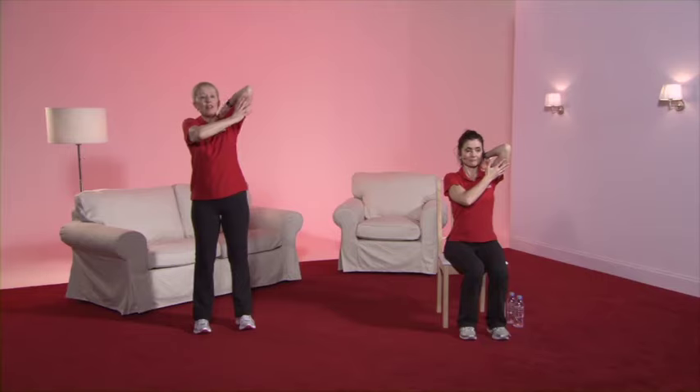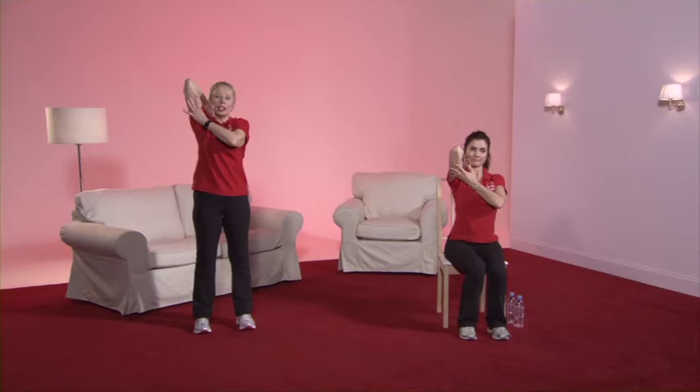The feet are slightly apart, tummy nice and tight. Place the right hand on the right shoulder, slide it down — go as far as is comfortable for you, holding the arm with your left. If that's uncomfortable, take the arm across the chest — you should feel the tension between the elbow and the shoulder. Release that stretch. Now place the left hand on the left shoulder, slide it down the back and support it with the right hand, again as far as is comfortable. You can take the arm across if that's more comfortable, feeling the stretch between the shoulder and the elbow. Release that stretch.